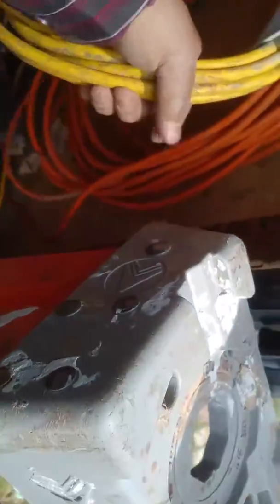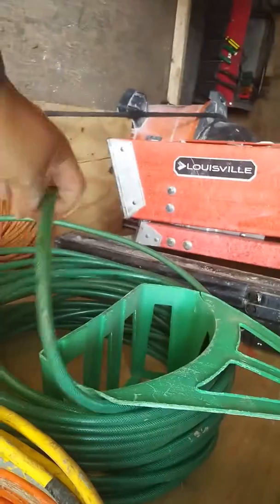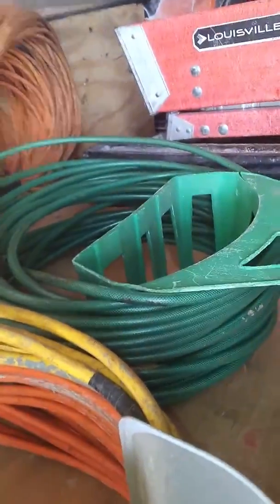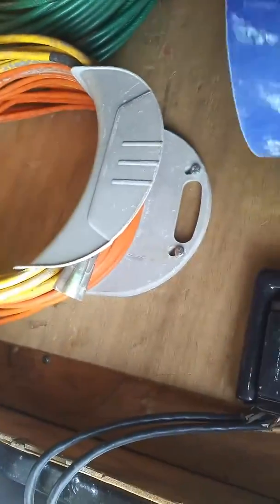Here I got my extension cords: a 25-foot and a 50-foot. I had them on a holder but it fell off and broke. I have my air hose — this is a hundred-foot — and I'm looking to buy a 25-foot too because sometimes I don't need all that. Here's a painting bucket and a one-gallon paint bucket.